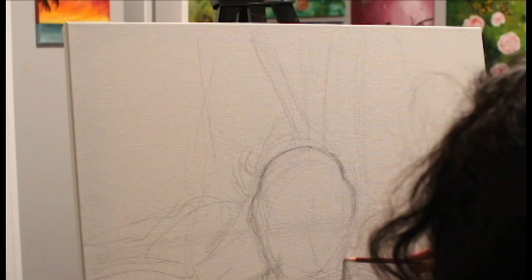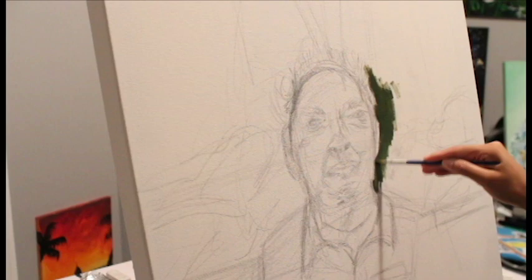Hey guys! So today I'm back again with another portrait timelapse video — it'll be another oil painting on canvas, and it's of a special person in my life: my grandfather.